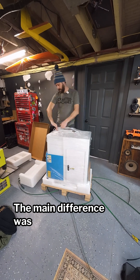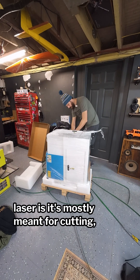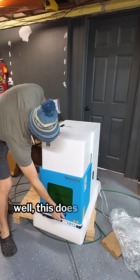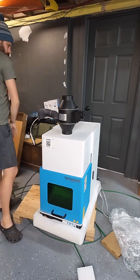The main difference with a CO2 laser is it's mostly meant for cutting and engraving wood, plastic, and leather. This one does metal really well and you can do deep engravings in metal.